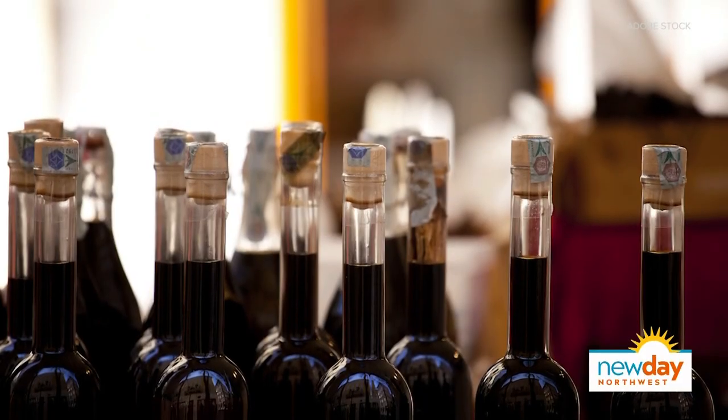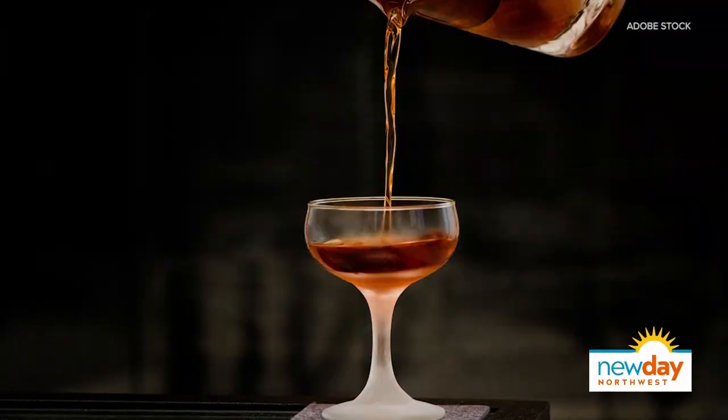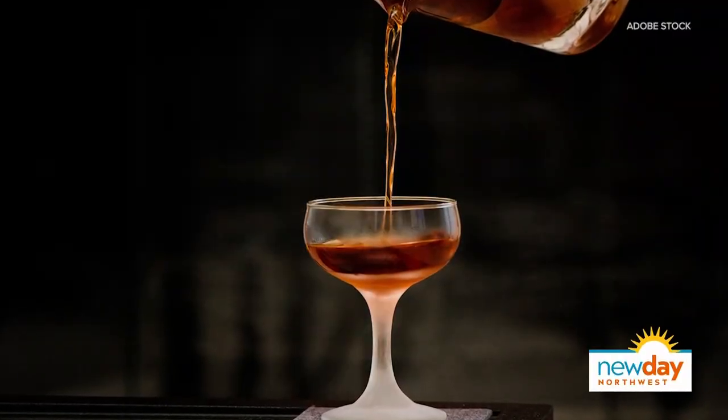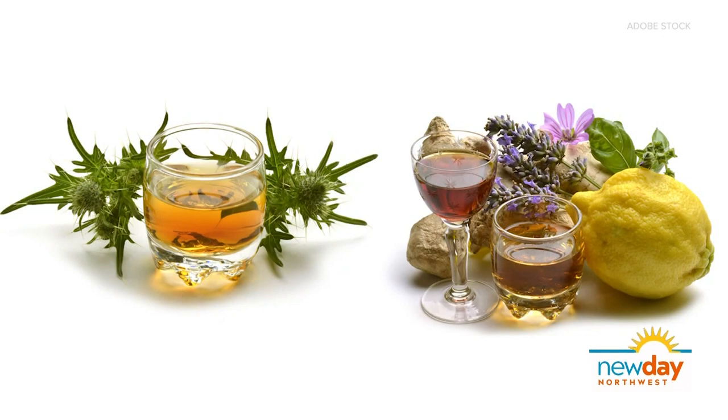I've never heard of a shrub before, so I'm super excited to check this drink out. And what is Amaro, just in case someone isn't sure? It's a large category of alcoholic beverages from all over Europe, historically — some made with spirits and some made with wine. Typically with very secretive ingredients; a lot of them have roots and herbs and things like that. This one is a combination of both: roots as well as blood oranges.